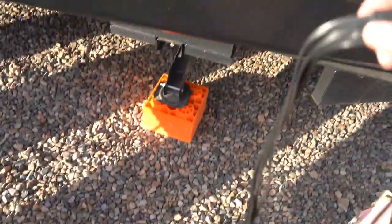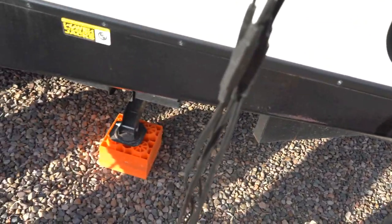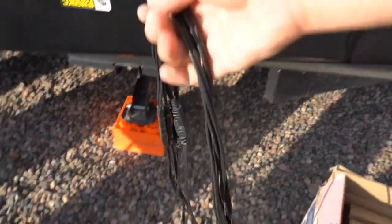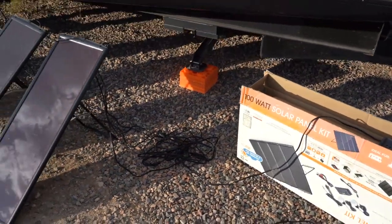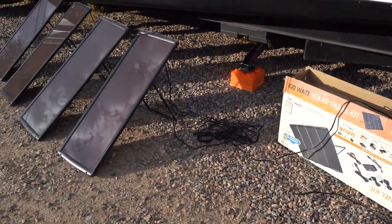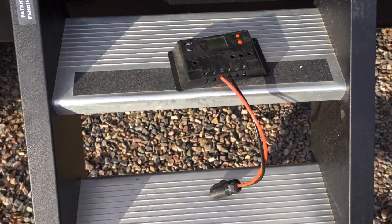They all connect together right here in this one cord. Some people have complained that the cord overheats easily and isn't a very good cord, but so far I haven't had an issue with it. This is the solar charger controller that comes with the Harbor Freight solar panels.